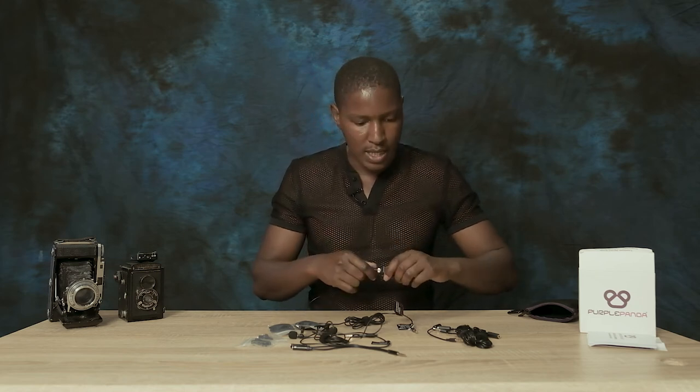So to summarize the whole system: you get two lav mics, two three-meter extension cables, a dual-to-one adapter, one TRRS-to-TRS adapter — I wish there were two of those — two windshields, and two extra clips. Now I'm going to plug it onto the Rode Wireless Go II. All along the sound has been from the Boya lav mic, so I'm going to swap it out to test the Purple Panda.